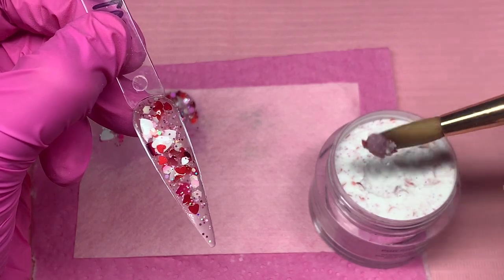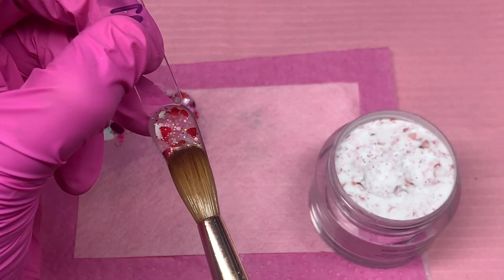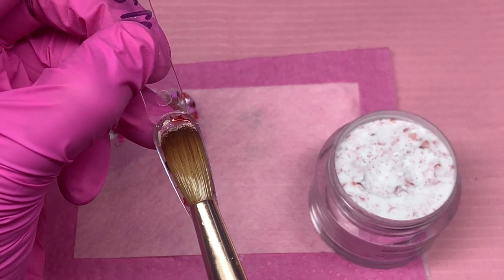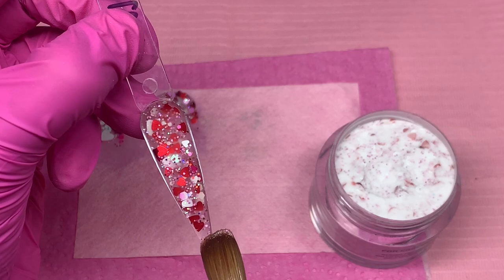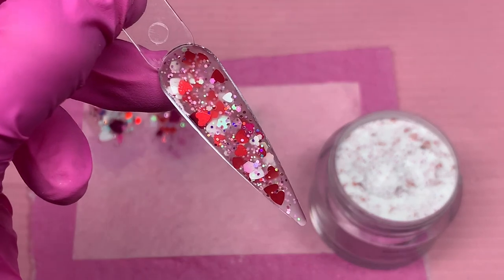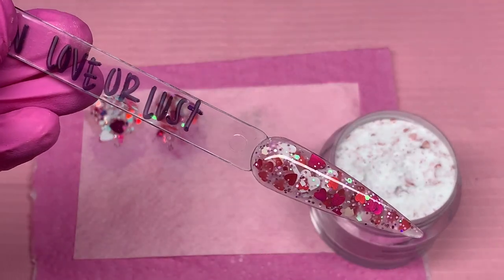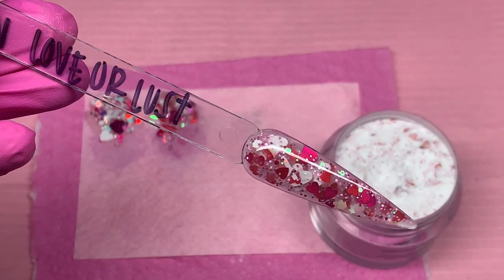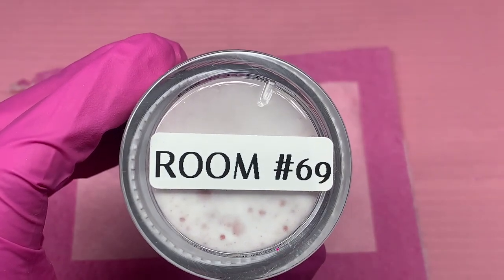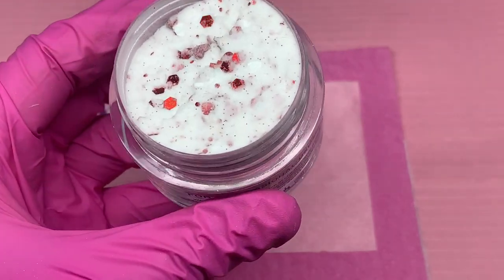Like I said, this collection is just jam-packed with glitters — it is so gorgeous and I'm in love with it. I've posted a few pictures and videos since filming using some of these acrylics. I actually did my set last weekend using Love Notes, which is one of my favorites from the entire collection — it's so, so beautiful. The names are just so unique, funny, and a little raunchy, and it's just perfect for Valentine's Day.